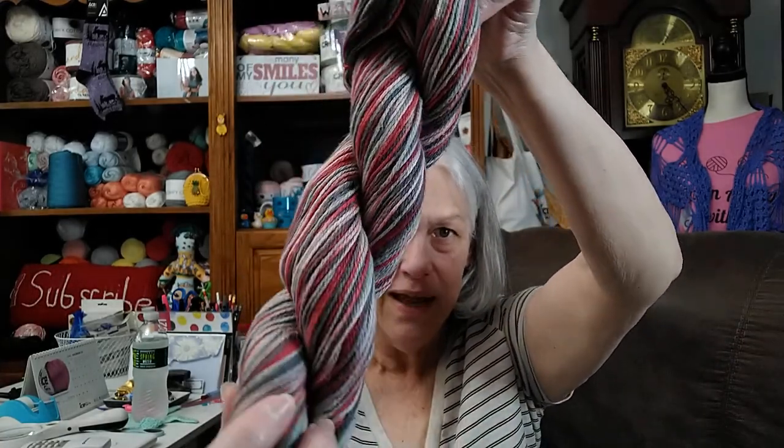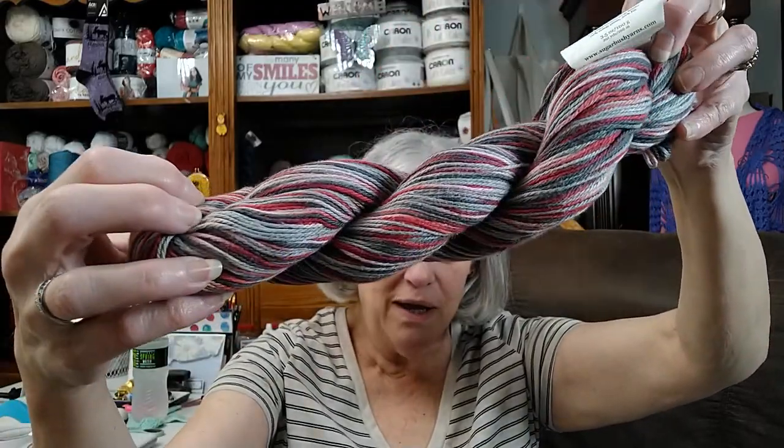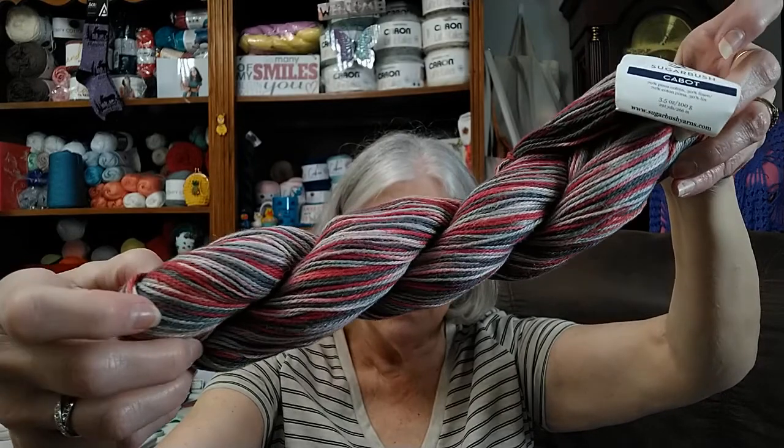I have been seeing yarn with linen in it everywhere here lately. So they had this on sale, and like always, I go buy one just to check it out. This is by Sugarbush, and it's called Cabot. It's 70% Pima cotton and 30% linen. Let me tell you the color way — it's Lavish and Lace. Look how pretty that is — some gray and light pinks and darker pinks.